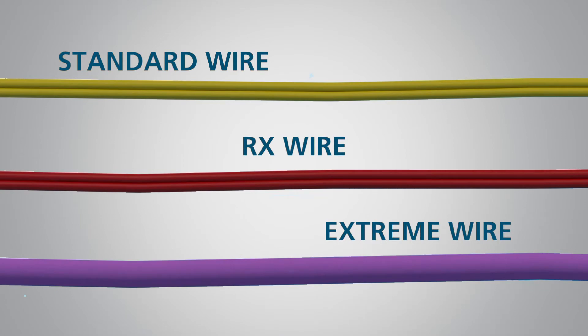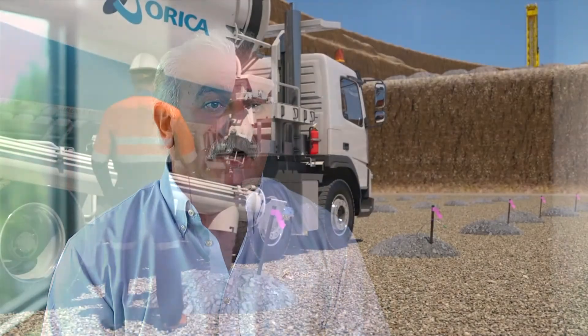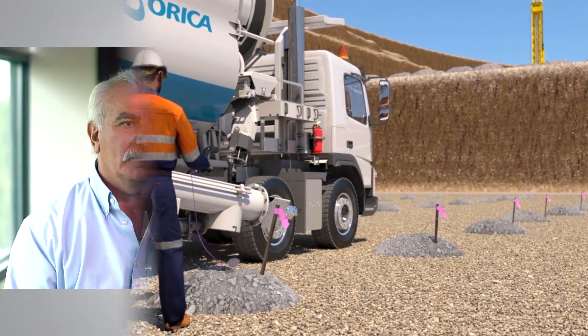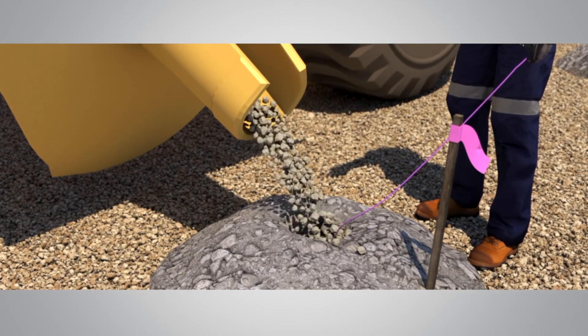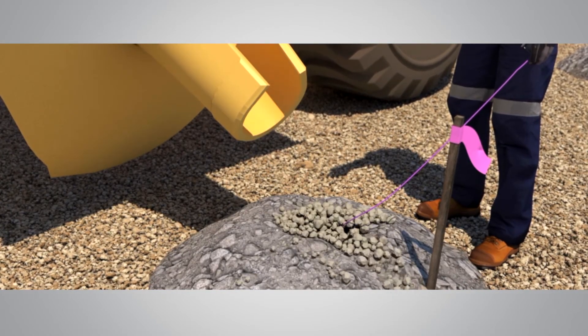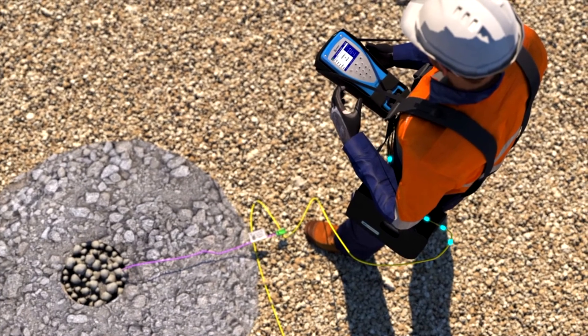With the Icon 3 system we offer three different versions of wire that can be utilized from a standard base level to the most extreme harsh environment we can find in the mining environment. The greatest source of issues with electronic detonators is with the downline. We addressed it by developing what we call our extreme downline. We've seen as much as 80% improvement in non-damaged downlines. At one property, this resulted in the ability to load 100 additional holes over what they had done previous to having the extreme wire.